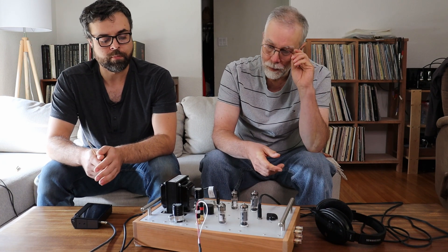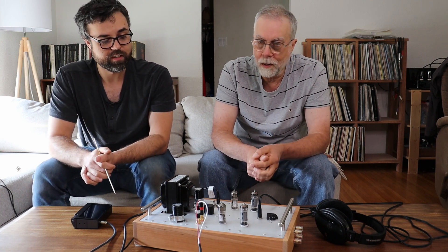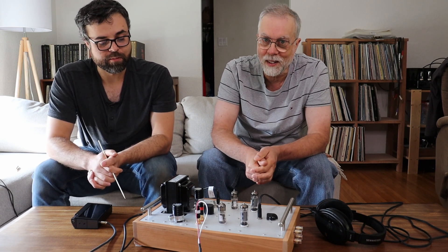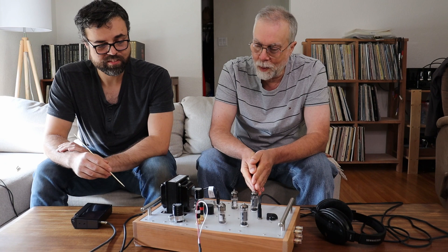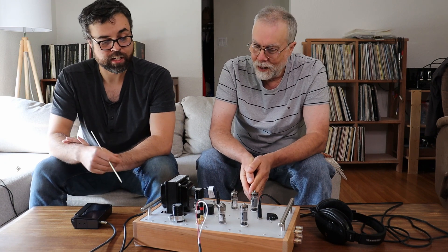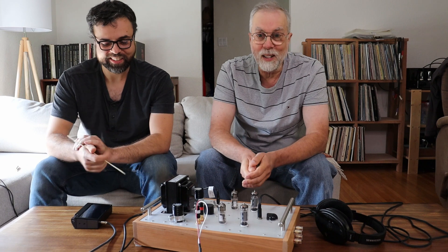It still sounds really good, but I think it's a step backwards sound-wise. We're going to play a bit of music here so you can have a listen and let us know what you think. We've got some other ideas about where to go with the design, and by the time everybody watches the video, version 2.3 might already be in place. We're going to play one of our favorite test tracks — 'Ain't No Sunshine'.